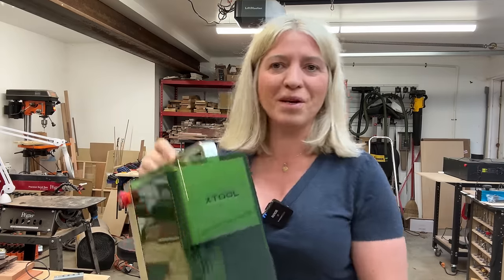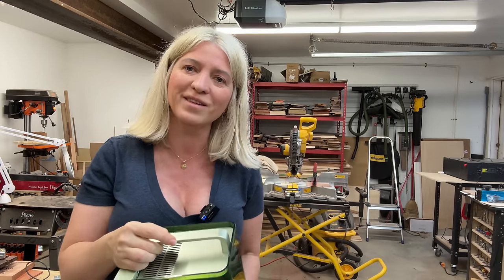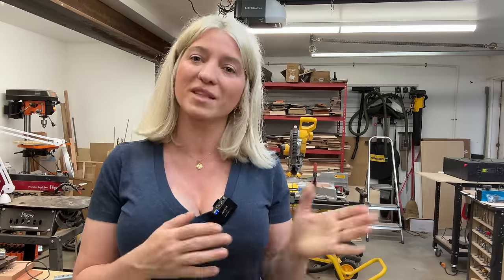Today I want to introduce you to my newest family member. This is the Xtool F1, a laser so good that it earned a spot in my little shop. It is better than my S1 in many ways, yet it does not replace my S1 — I will still be keeping both of them in the shop. Here's how I'll structure this video: first we'll make some projects, then I'll give you a tour of the machine, and finally we'll talk about whether this laser is for you.